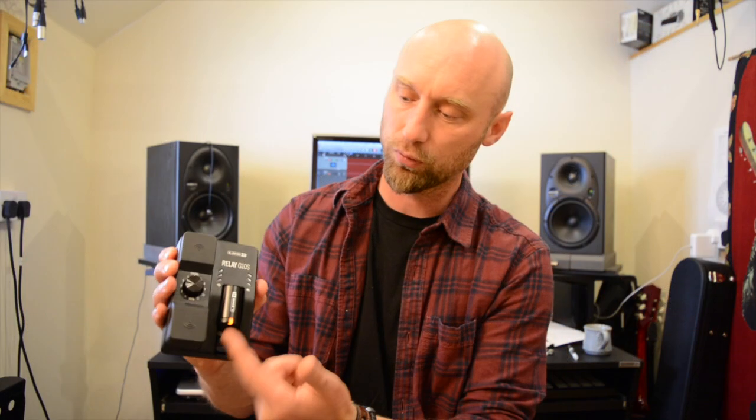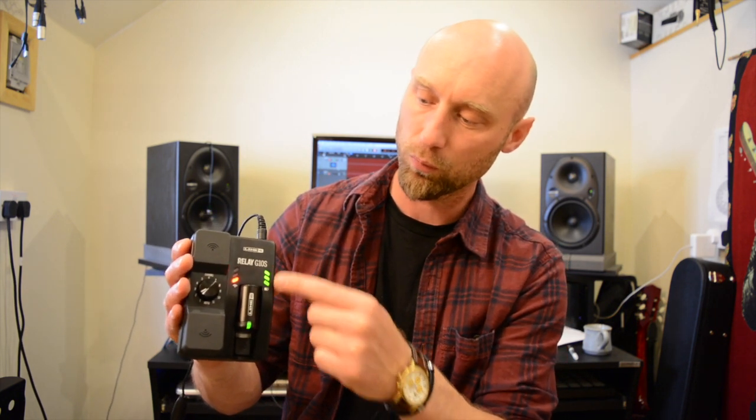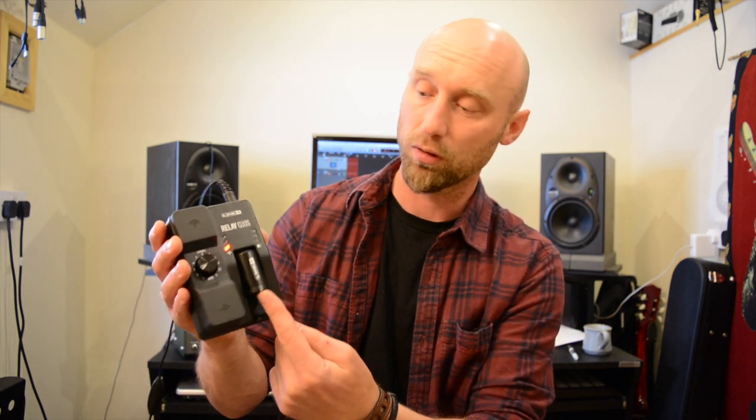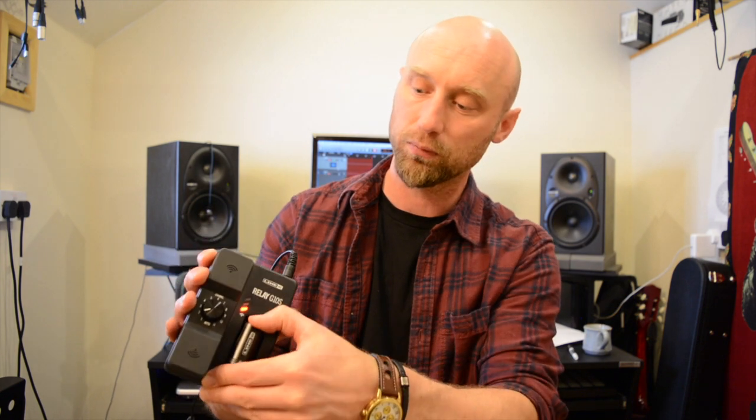You just push your transmitter in there to charge it on the base — I'll just plug that in. And you will see here that it's charging as the LEDs just move upwards. When you're transporting it around on your pedal board or in your bag, you just pop the transmitter out a little bit and you won't lose battery charge because it won't just be on all the time. It's nice and secure in there and you can travel around without worrying about your battery running flat.